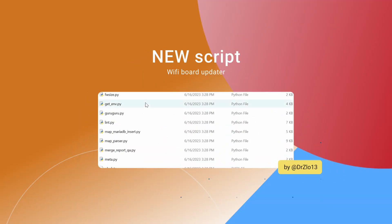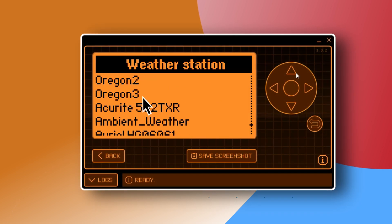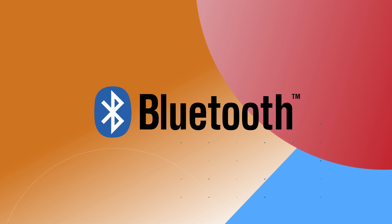In the script section, we can find a new addition: a Wi-Fi board updater. The weather station now supports the Oregon 3 protocol. Also notice that the BLE has seen some GAT-GAP refactoring.